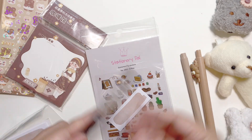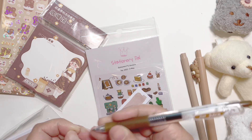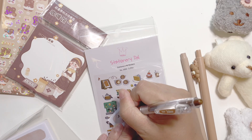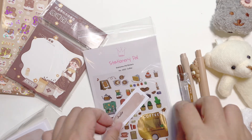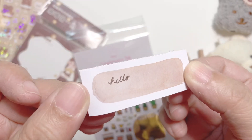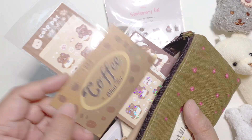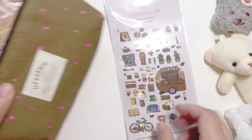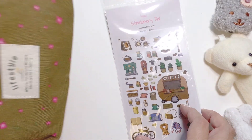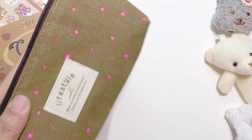And I also have this Pilot Juice Up 0.5 — I prefer the 0.4, but this will do just fine. I love Pilot; it's my favorite ballpoint pen of all time, more than Sarasa or anything else. And that is a very affordable bundle. If you get it as a bundle, you do get a little bit of discount compared to buying all of these separately.